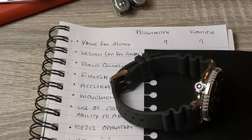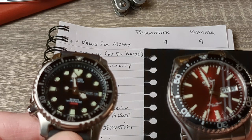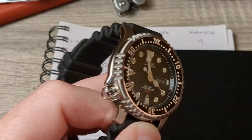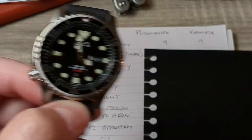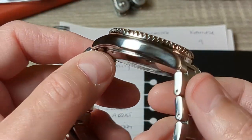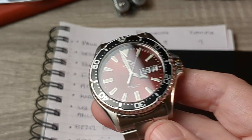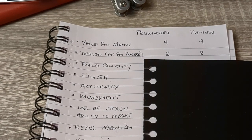Next is design, where we think of fitness of purpose. The Promaster is a tool watch — ISO-rated, tough, rugged, takes a knock, simple, does the job. The Kamasu is slightly different: not as rugged, not as hard wearing. They both do their own thing very well, so I've awarded them eight marks each — nothing to call between them.